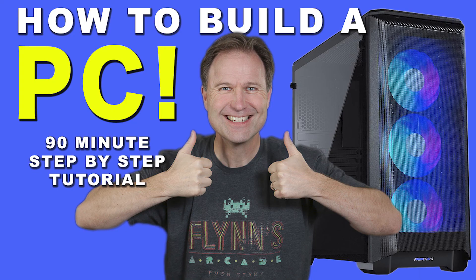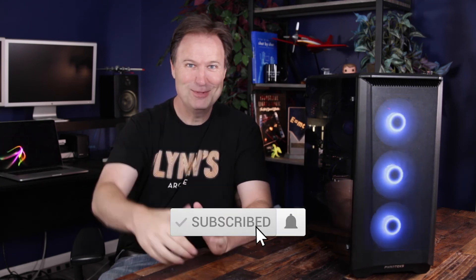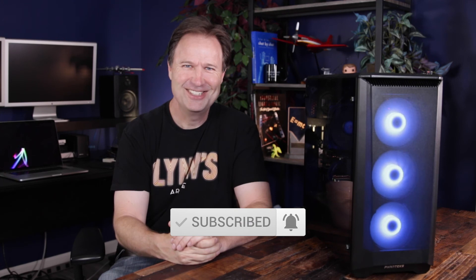Hey guys, welcome to the channel. My name is Dave. I'm here to help you build your own PC. This is a Phanteks 400A digital system that I built. The video you're about to see is actually a snippet of a longer video of the complete build. If you want to check that out, you can go to the link here. Enjoy this little snippet for exactly what you're looking for. I hope you find it useful — if it is, hit that thumbs up and subscribe to the channel, and I'll see you soon.